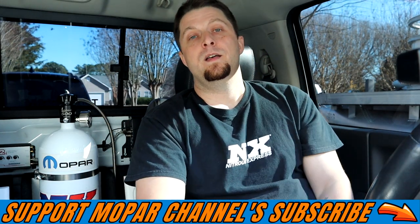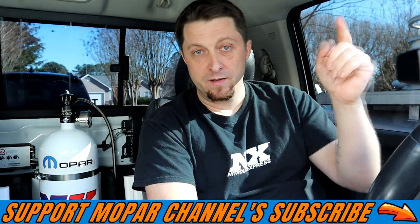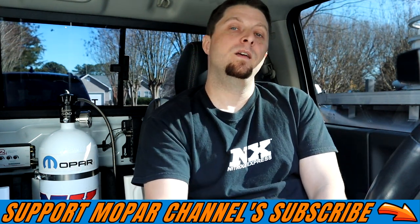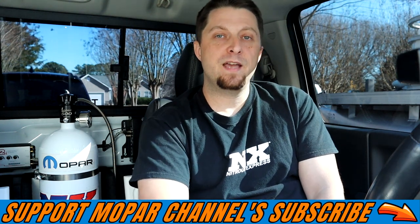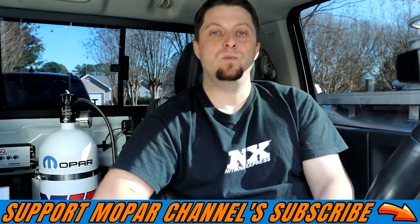I hope that helped you guys out. As always, hit that subscribe button, tap that bell button for notifications so you don't miss any future Mopar content, and we will see you guys on the next one.